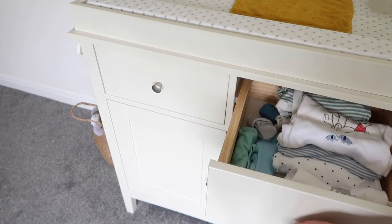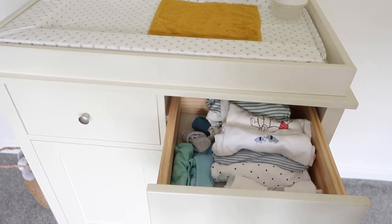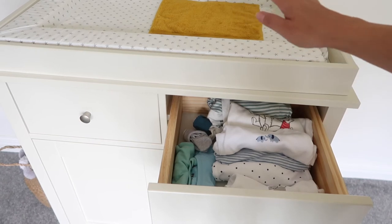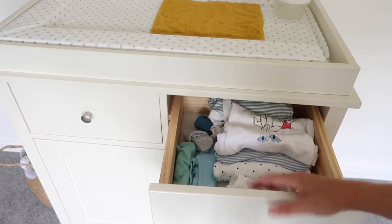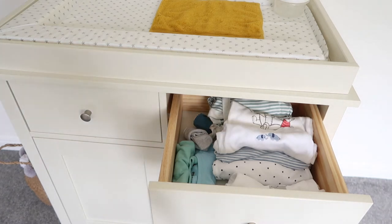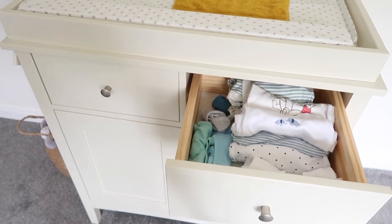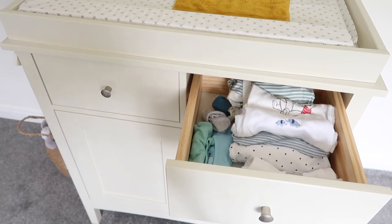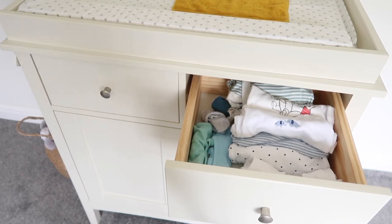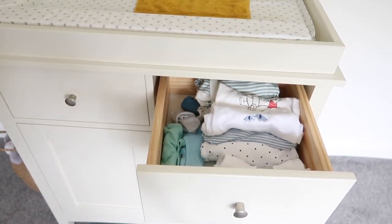Drawer number two is where we keep all of Elliot's bodysuits — just sort of quick clothes to change him into if there's been an accident on the top. I'm aware this will probably change over time, but this is what's been working for us. Another thing I'll mention is that eventually I'd like to start using reusable nappies, so the changing setup will change again, but this is what we've been doing while he's a newborn — just the quick outfit-change drawer.